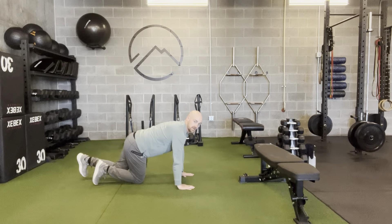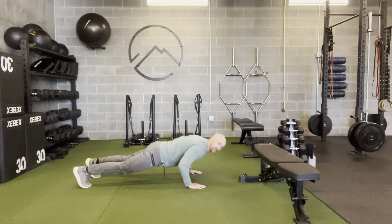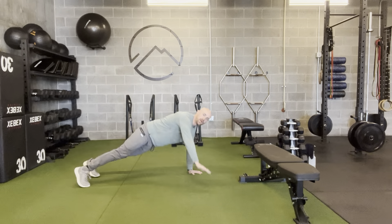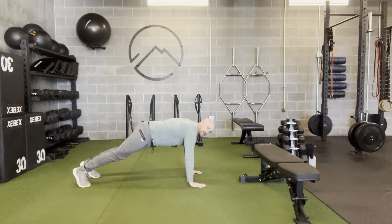From the side, I'm going to show a straight line from my head to my heels. Coming down with the elbows at 45 degrees, up, press, rotate — look, palm to the ceiling — and then switch.